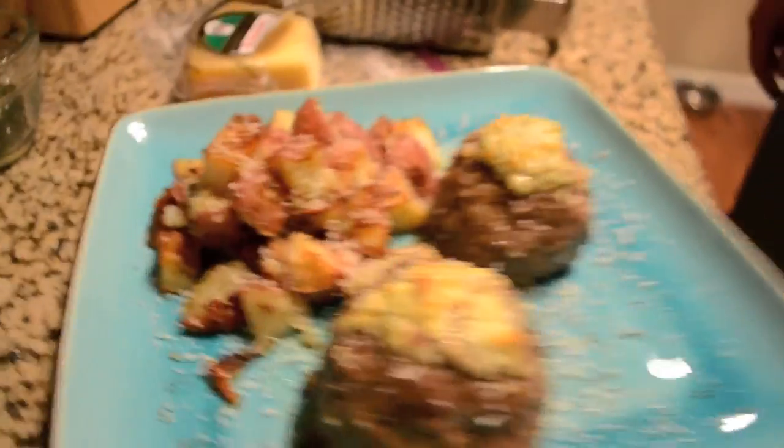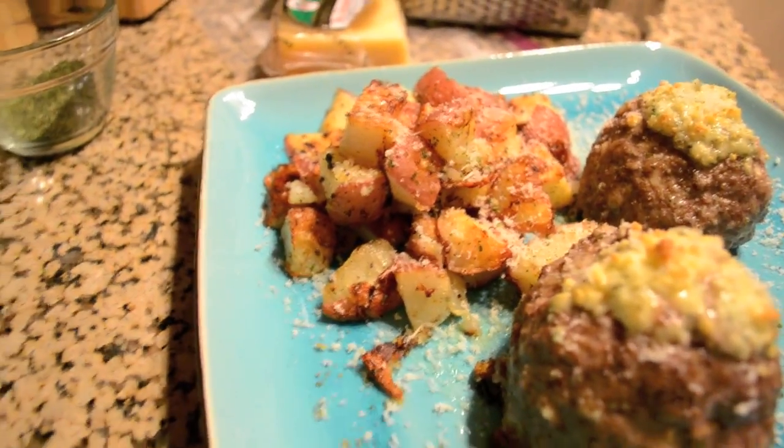Gorgonzola meatballs and oven-roasted red potatoes. Stay tuned for the next one.